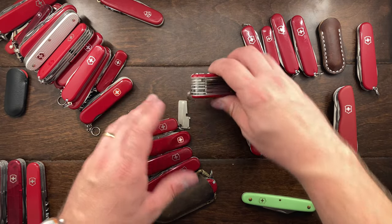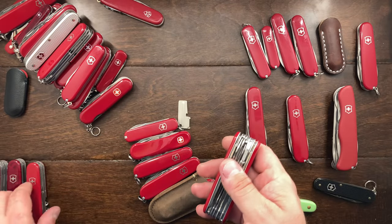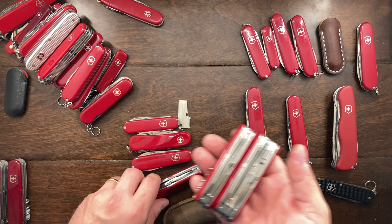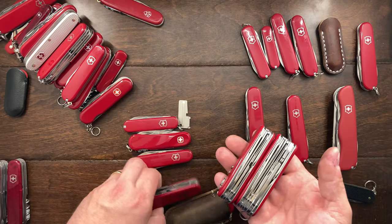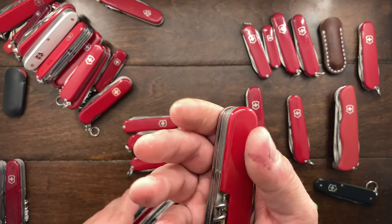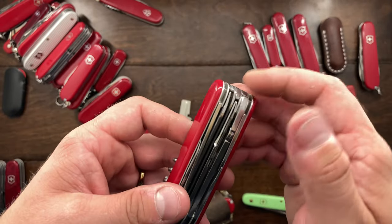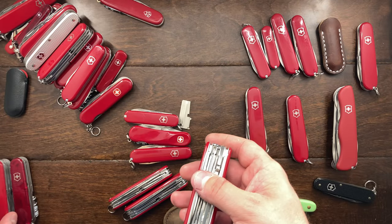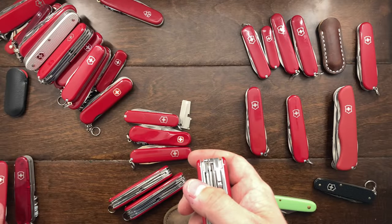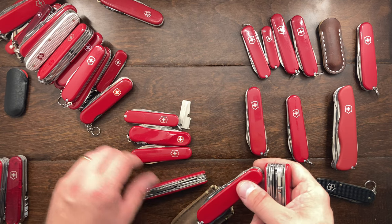I have the Executive, the Handyman which has a few things I don't use, the Mountaineer, a Field Master, and the Super Tinker. The Handyman is honestly like a deluxe tinker — it doesn't have a Phillips in the back, but it has pliers and everything else. And the Swiss Champ I have actually doesn't have pliers, so the Handyman actually makes a lot of sense to have in the collection.